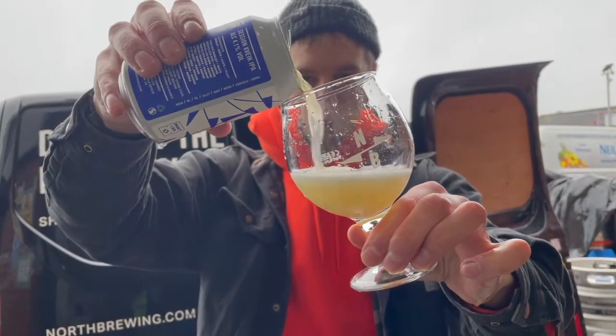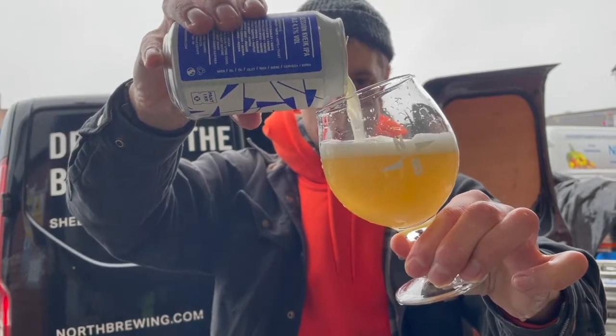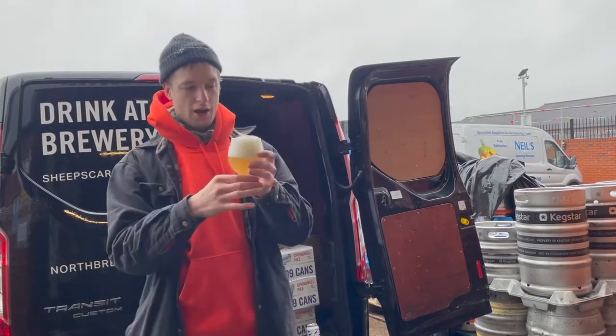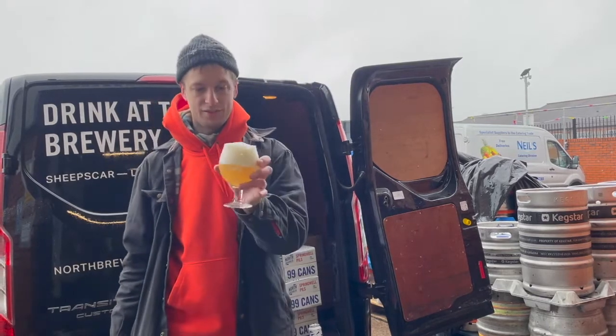It's a lovely beer, dead nice and sessional. We've brewed this a few times now, making tweaks to the recipes, doing little gravity adjustments, changing the dry hop schedule, and it's really come along very nicely. Dead frothy — look at that.